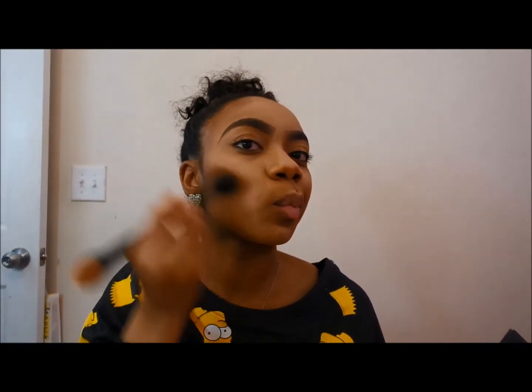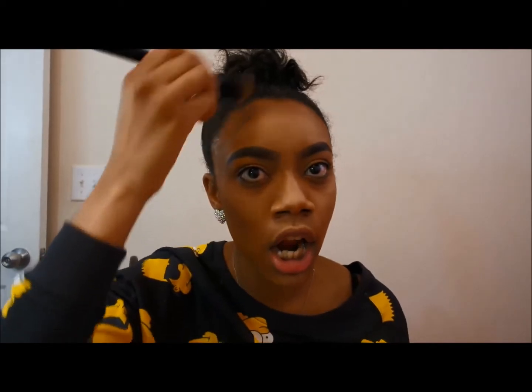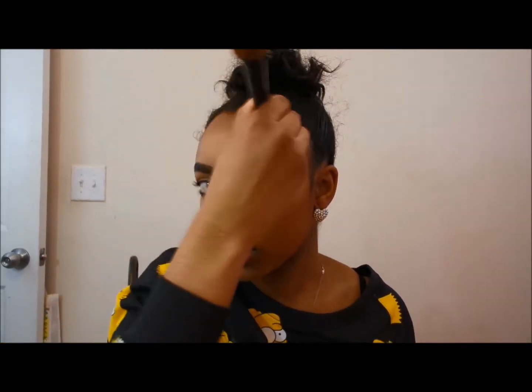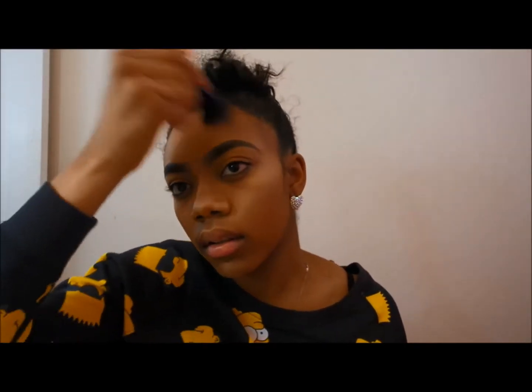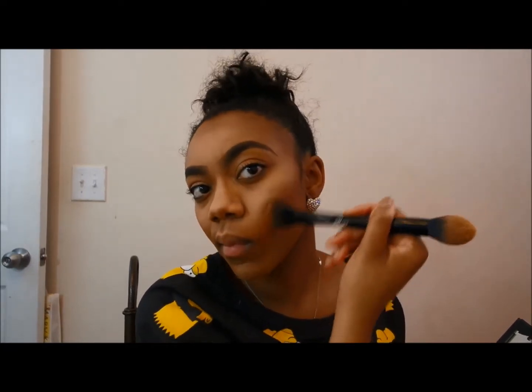I just circle motion it, brush, then dab dab dab — and bring that into my highlight. I add some color to my forehead to make it appear smaller because I've got a five-head, just saying! We continue to bring in that color, then contour underneath your jawline to create that shadow, bring your face in, and make it more chiseled.